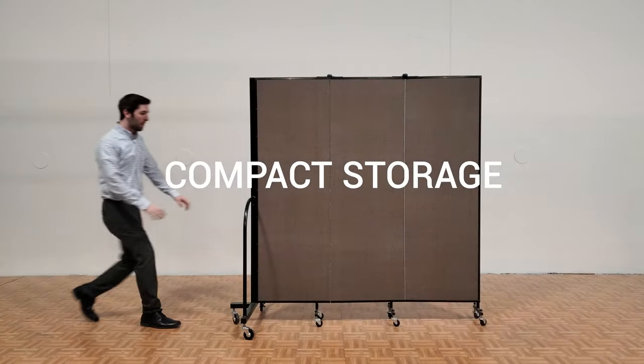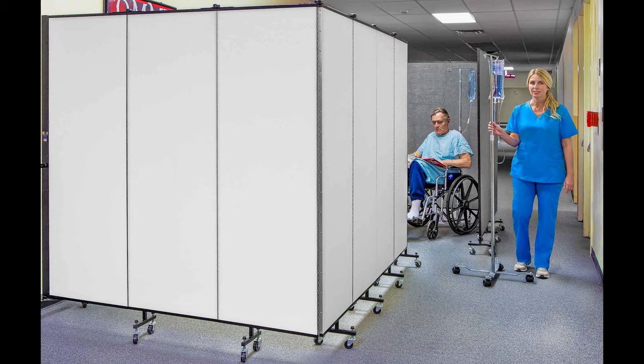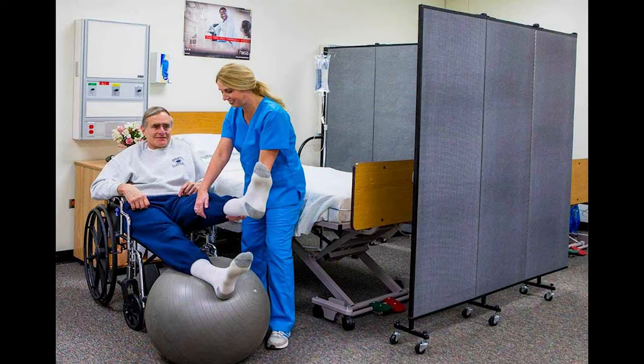The FlexFit divider stores compactly in a 2 foot by 2 and a half foot space. The FlexFit divider is a perfect solution for dividing smaller spaces in clinics, hospitals, or medical offices.